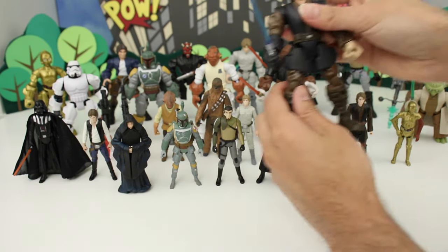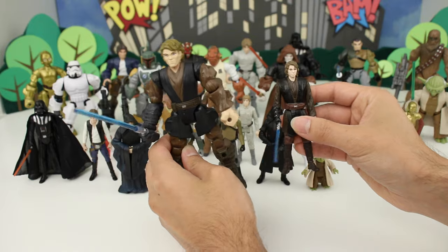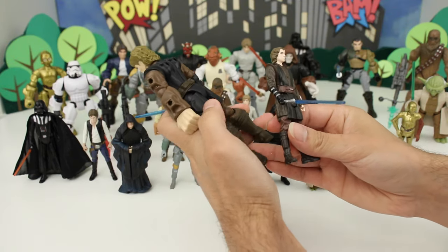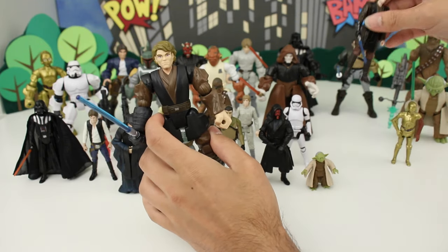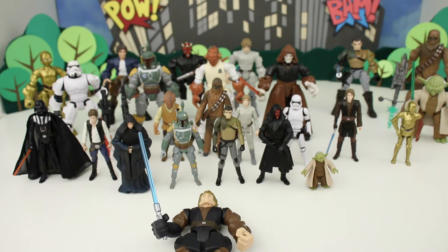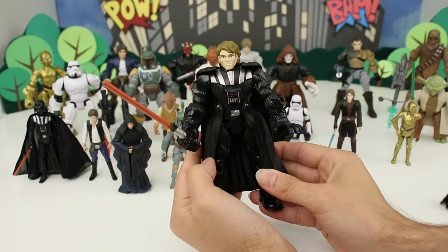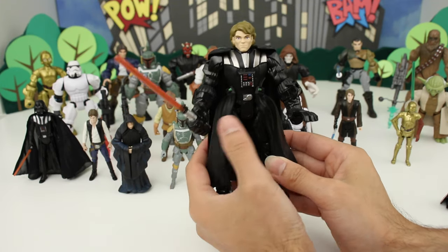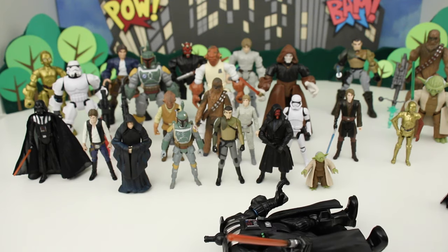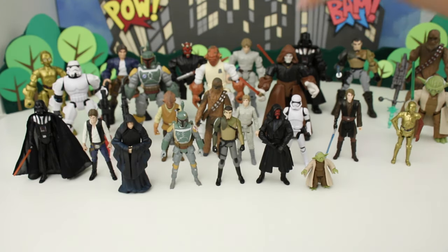Next we have Anakin Skywalker. Here's the standard version — they're wearing the same outfit, which is pretty much what he looks like in Episode 3, Revenge of the Sith. I really like the Anakin Masher because what's cool about the Mashers is their parts can come off and you can mix them up. What I really like doing is putting Anakin's head on Darth Vader so it looks like Darth Vader with his helmet off. Obviously if it were totally accurate he'd also have burn marks, but it's still very cool.